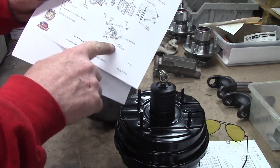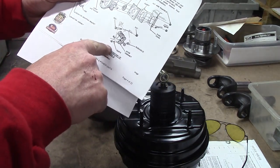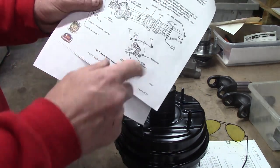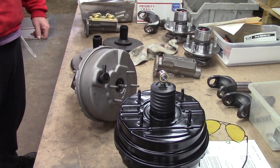E-bodies had the same thing. Look, there's a big detailed picture. Pretty damned involved. You've got sleeves and bushings and sleeves and bushings and lock nuts and crimp nuts and U-nuts — it's pretty effing involved.